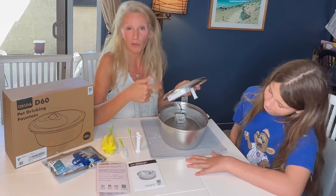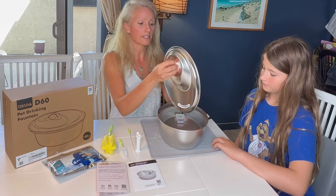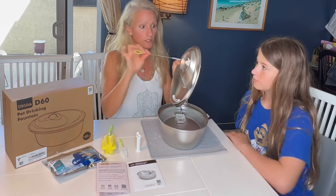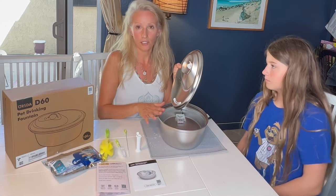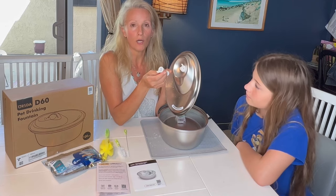I really like the mat because it's always a bit of a mess, but it'll probably be less mess with this. It has a silicone spout, which is really great. It also comes with these awesome cleaners so you can clean the spout — you've got your own little kit dedicated just to cleaning the water bowl.